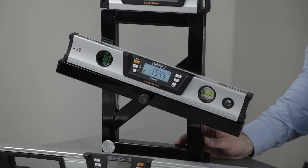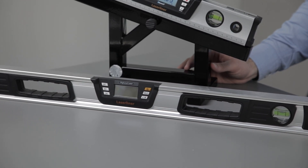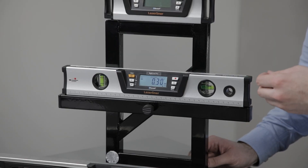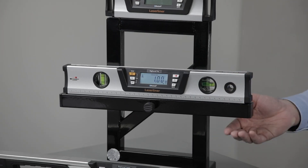Also in our electronic measuring tools range is the Digilevel Pro Series. These are highly accurate digital levels with acoustic sound at 0, 45, 90, 135, and 180 degrees. When the level gets close to zero it will give you an intermittent beep, and then a constant beep when it's at complete zero.